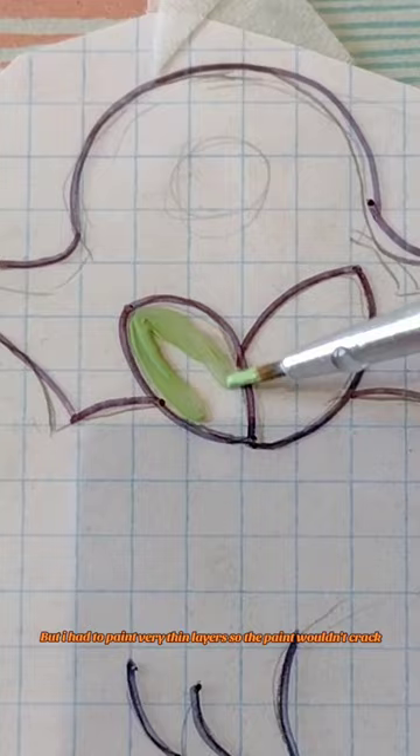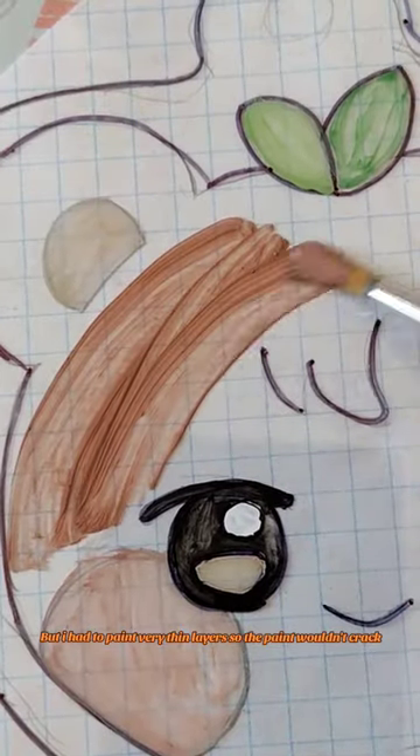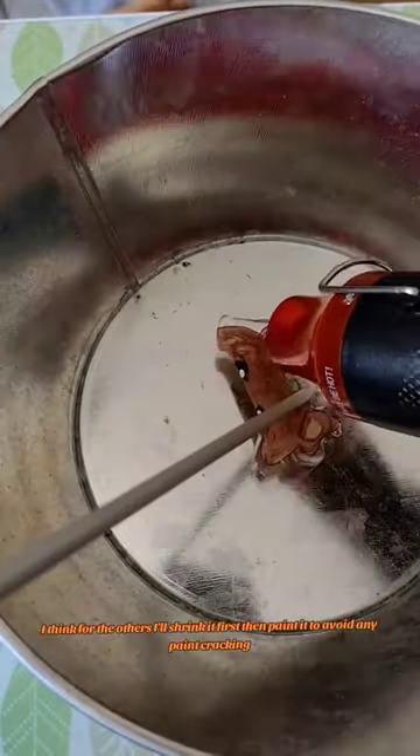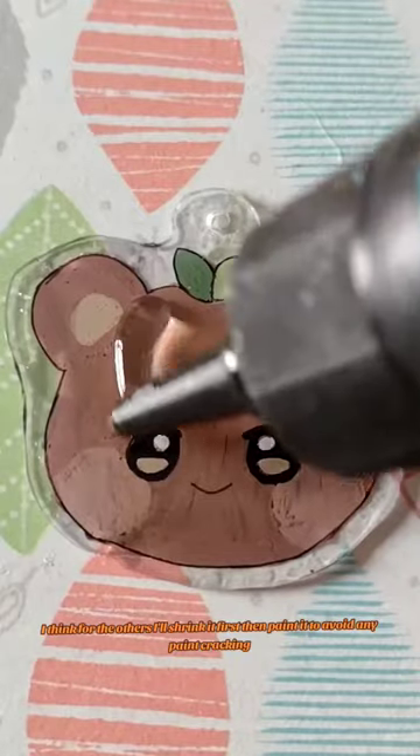I had to paint very thin layers so the paint wouldn't crack. I think for the others, I'll shrink it first and then paint it to avoid any paint cracking.